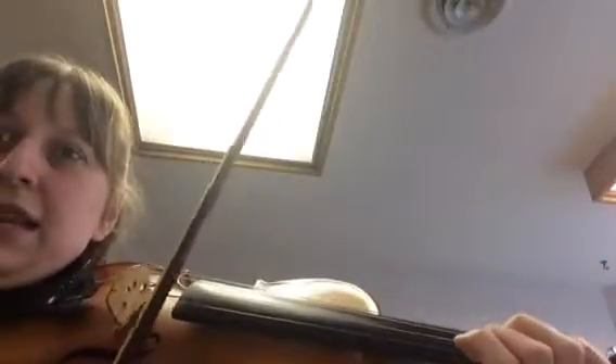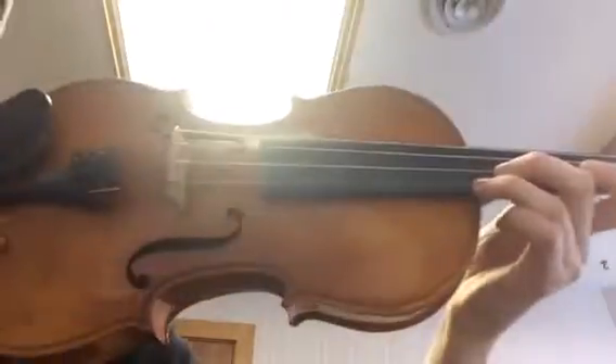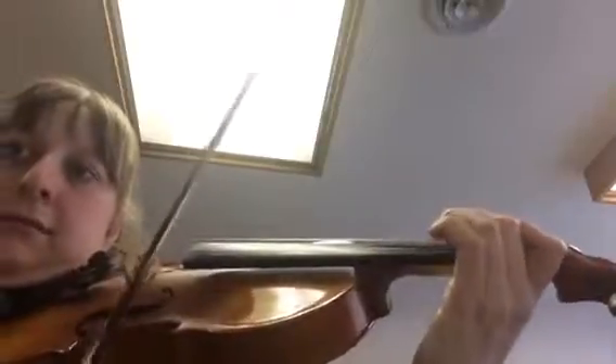And then the other one that is kind of hairy is this one here, where you're going up. And getting that two, three there is also a little tricky. Let me do that again.